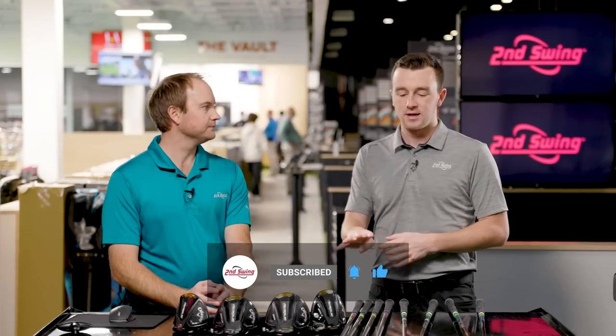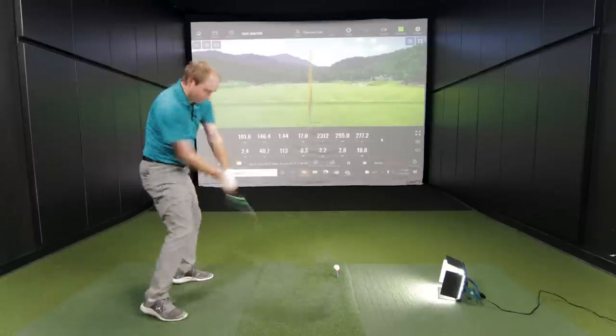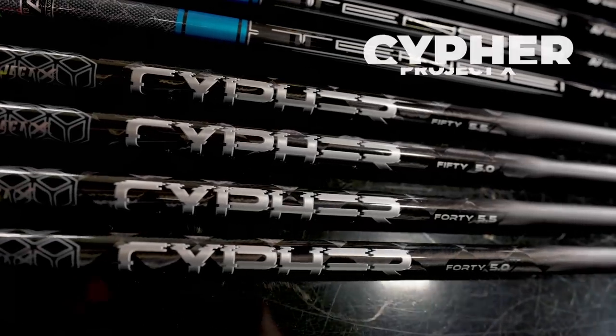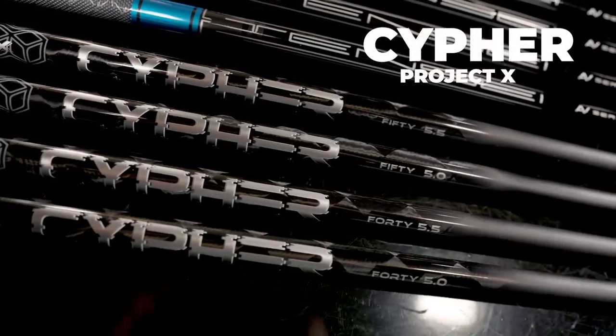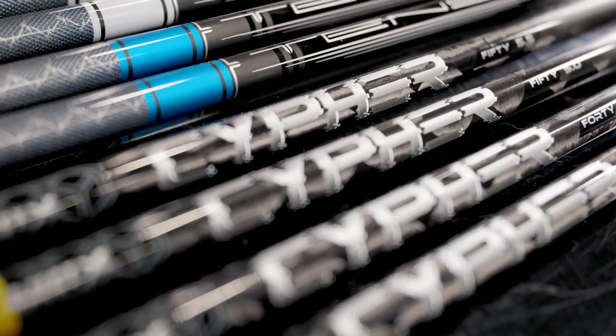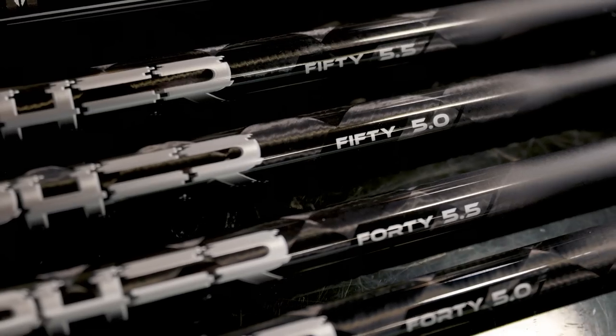We've got four driver heads and Thomas just performed some testing with each of the stock shafts, incrementally changing club speeds too. Let's start with the lightest shaft, the Cypher. We actually have four different stock weights and flexes available in the Cypher. What did you test with the Cypher and give us the rundown on it as a stock shaft?